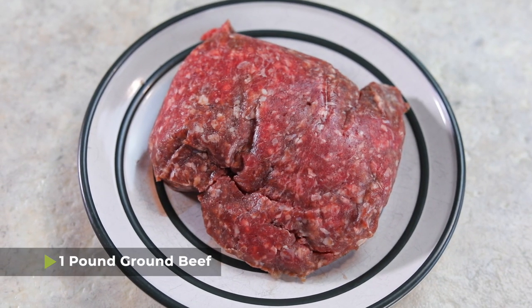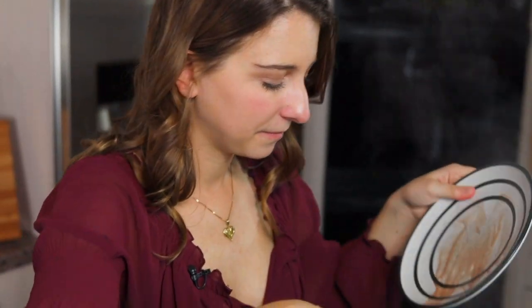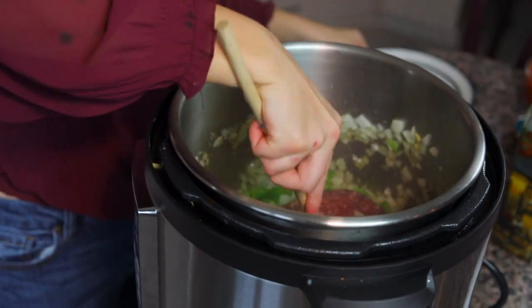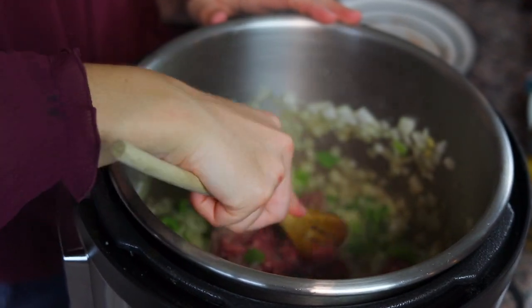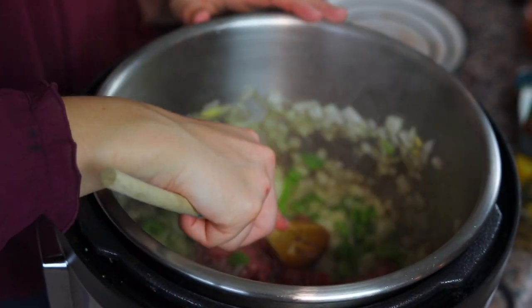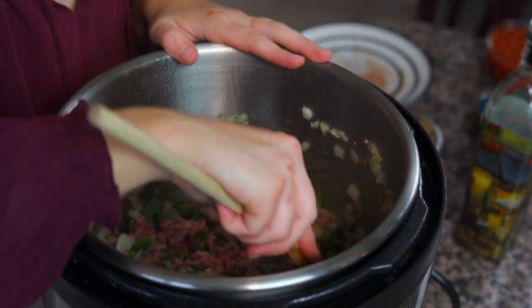Once that's done, turn the pot off. Now I'm going to add one pound of ground beef into the pot and use the residual heat to break it up into small chunks. You don't have to brown it completely right now because the pressure cooker will continue to cook the meat the rest of the way. We just want to break it up into small enough pieces so it cooks into a ground beef texture rather than chunks.